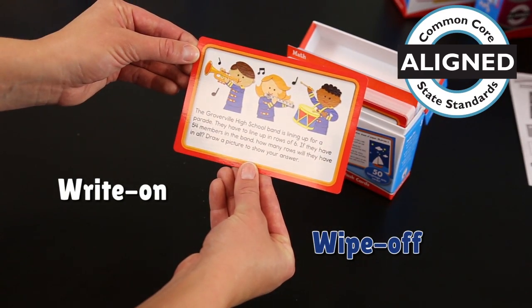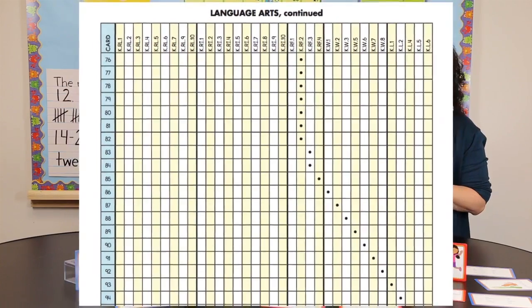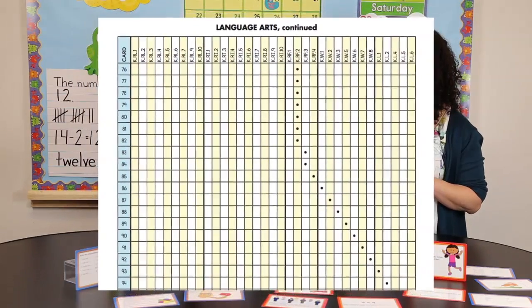The cards are actually write-on wipe-off, so some of the questions require students to write right on the card. When you go online, you can print the matrix and it tells you which standard each card meets.